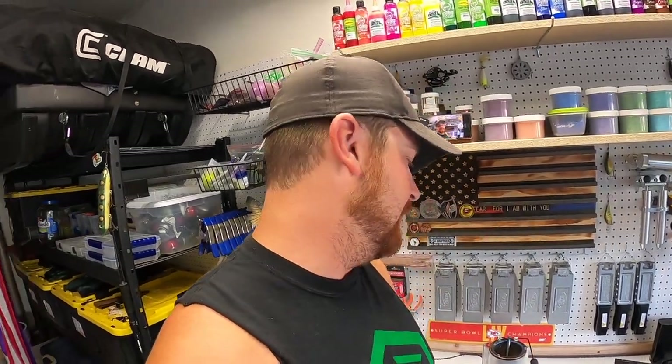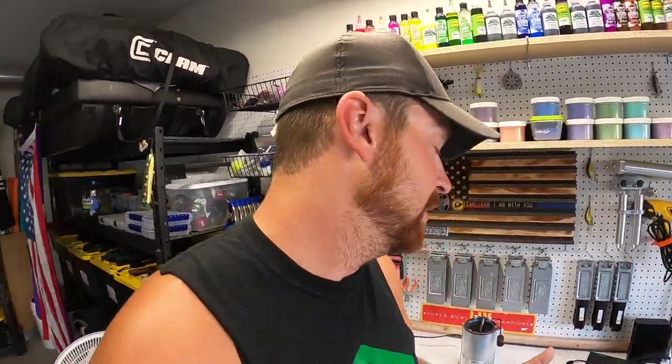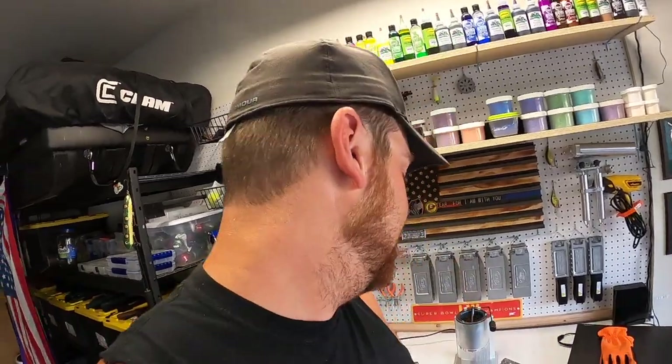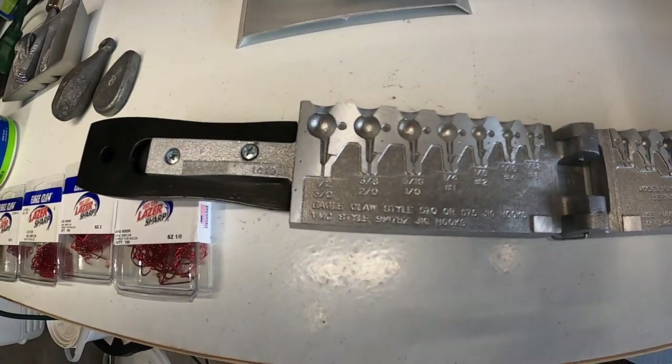If you guys are going to do this, make sure you are in a very well-ventilated area. I'm pretty good with soft plastics and warming those up in the microwave, but melting lead - I'm not taking any chances. The garage door is open and the fan is on. Be safe when you're doing this, and also get a good pair of gloves. These probably aren't even the best for melting lead but it's better than bare skin, so take the necessary precautions.